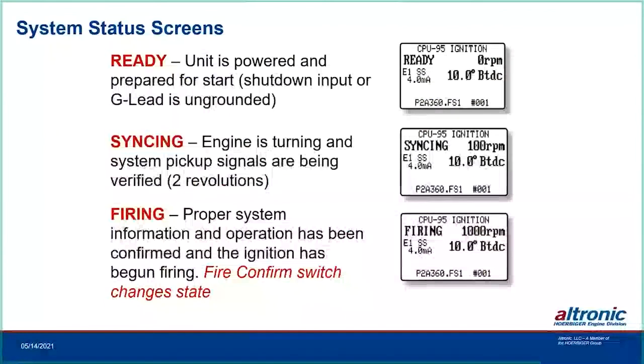The terminal program shows status as Ready, Syncing, and Firing. When rolling the engine, it first says Ready with no RPM. At about 100 RPM it starts looking at the pickups; once it goes into sync it moves to Firing mode, ramping up as fuel is added to reach governed RPM. Once it enters Firing, the fire confirm switch changes state — that's when you can add fuel.